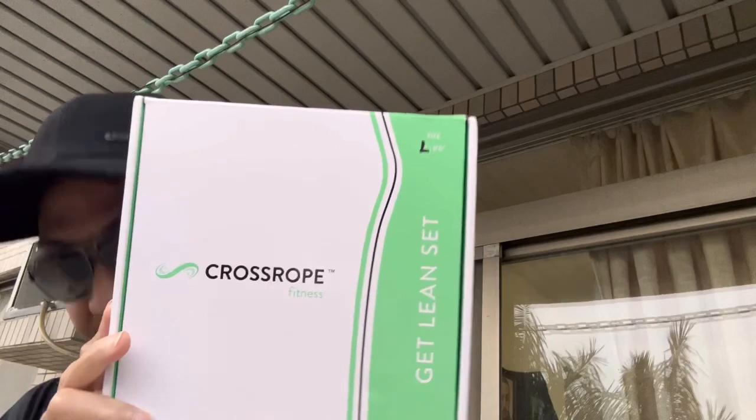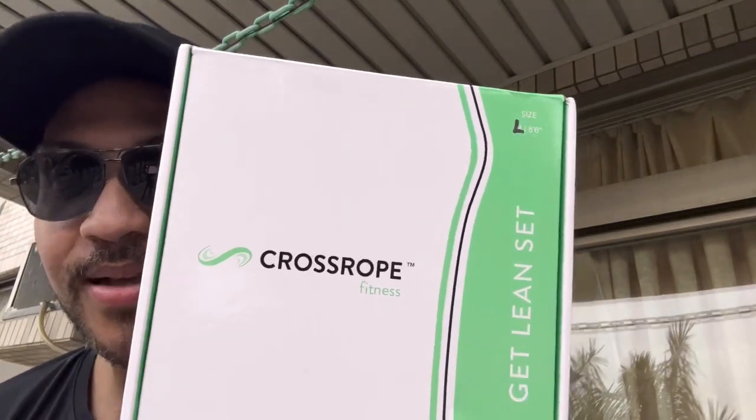If you have an idea, leave a comment down in the comment section and tell me what you think. Let's get ready — five, four, three, two, one — boom! This is a Cross Rope, y'all. Cross Rope. This is the best jump rope on the market.